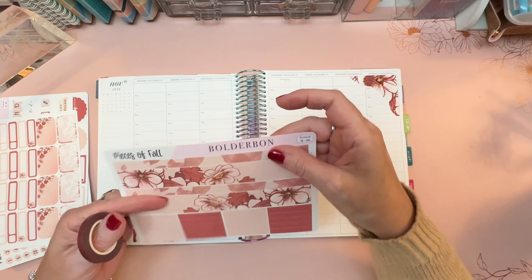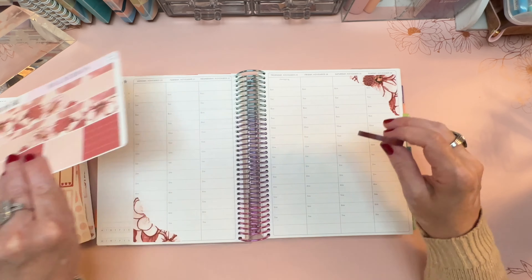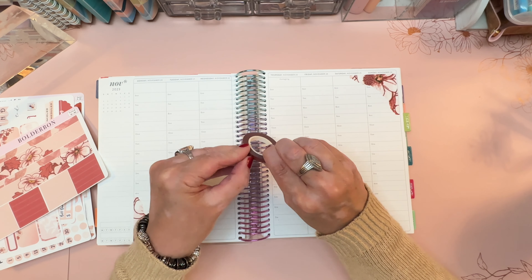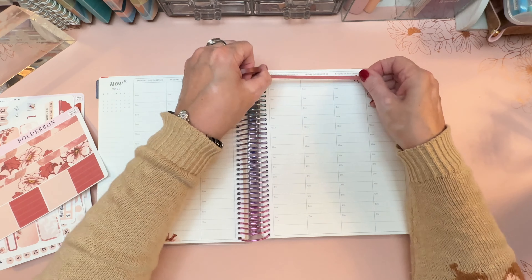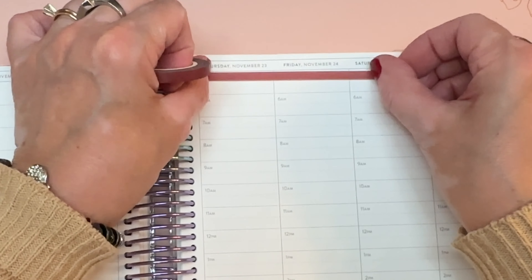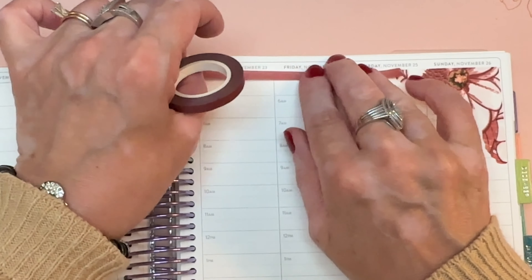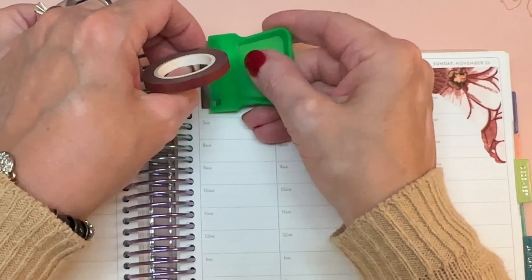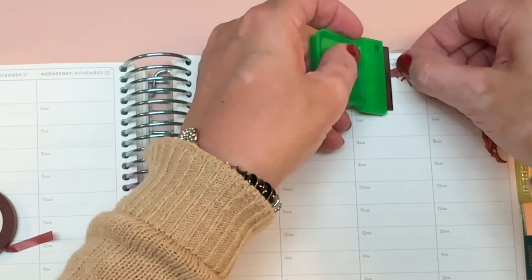I might actually use these in the Moxie Life, I'm not sure. But I'm feeling like if I bump this floral up against this floral, that might not be the look that I want. So let's just go ahead and put the washi tape down against it and then we'll see how the date covers look. Just kind of frame it out — that's what I'm trying to go for.